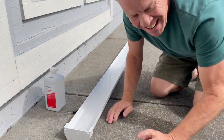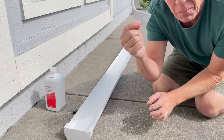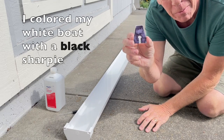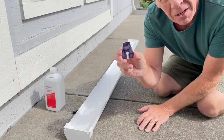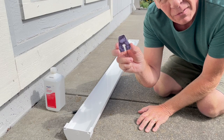I realized I have a white gutter and a white boat, so you won't be able to see it. So for the purposes of the experiment, I've actually colored the boat with a Sharpie — two layers — so we're able to see it clearly.